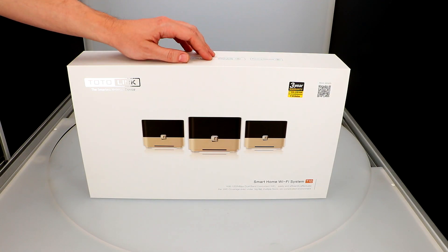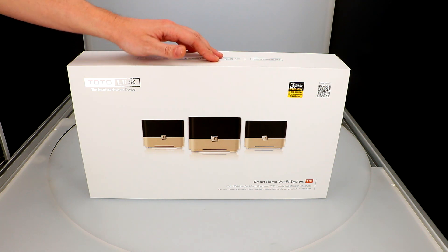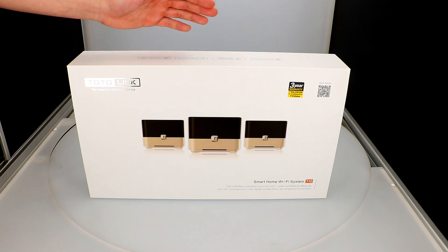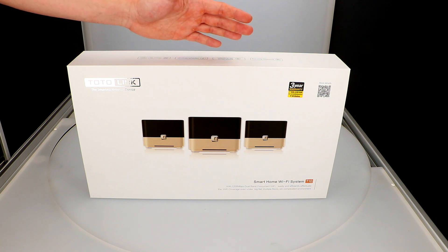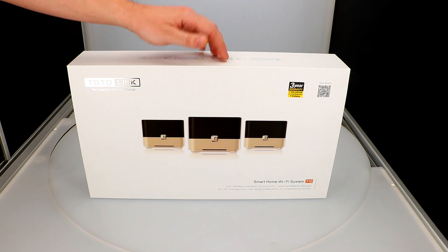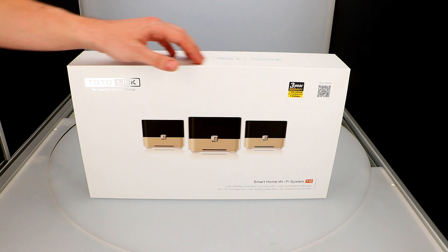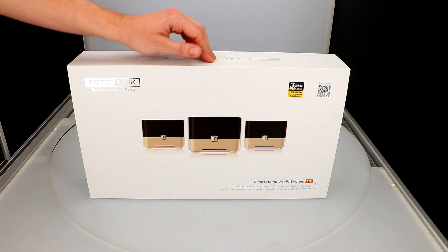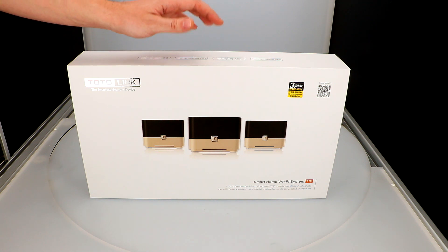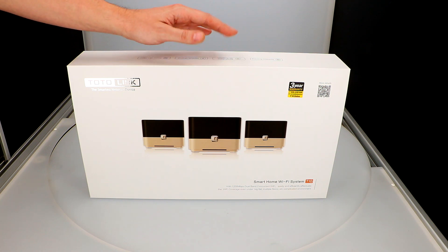Welcome everyone again on our channel Antenni24. Today I would like to present a new device compliant with the AC standard, operating in a mesh network from the rapidly growing company Totolink — the Totolink T10. The device will be sold as a set of three routers operating in mesh network, or of course individually. I'll start with a quick unboxing, then specify the most important information, show how to configure the main router and two other devices, and also add a bandwidth test. A lot of cool information — enjoy.